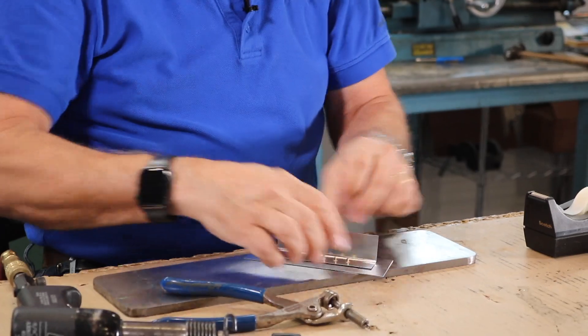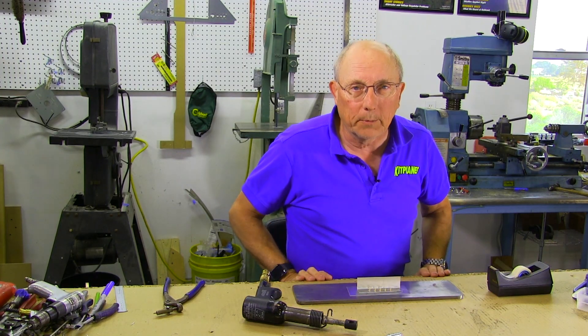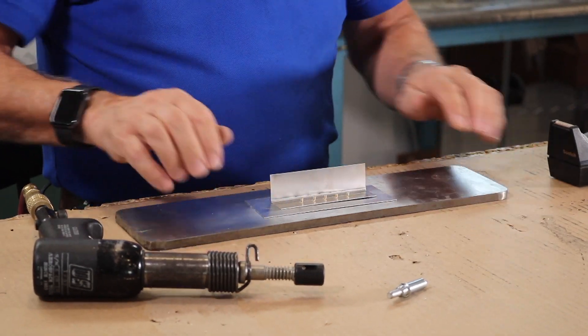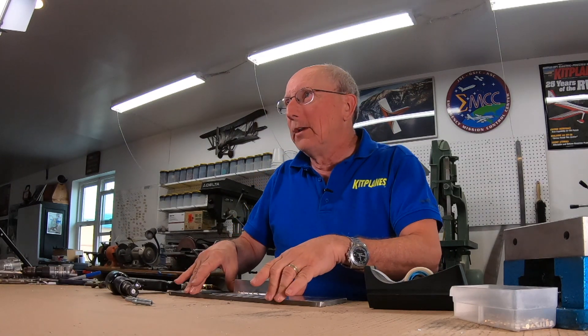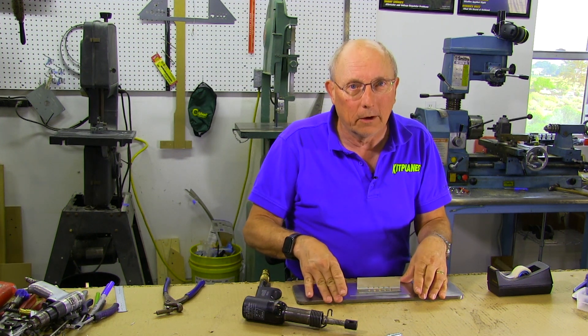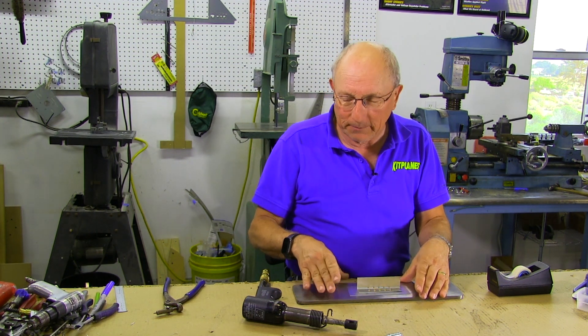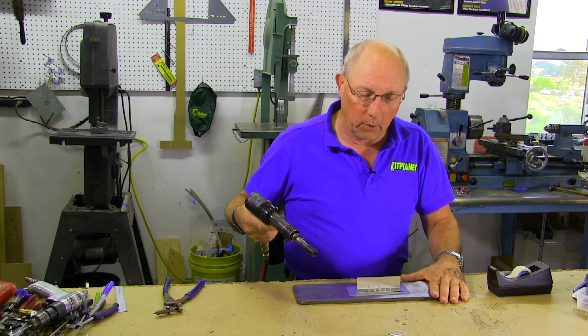Then we're going to put that down on our back riveting plate. Right now I have this set on a piece of cardboard on top of my workbench. Cardboard is flexible, and a workbench is flexible — we'll probably get away with it for this demo, but you might discover there's too much give and it doesn't want to set well. If that's the case, sometimes I've actually back riveted on the concrete floor. It's hard on the knees, but you need a solid surface backing it up so it's not moving away.